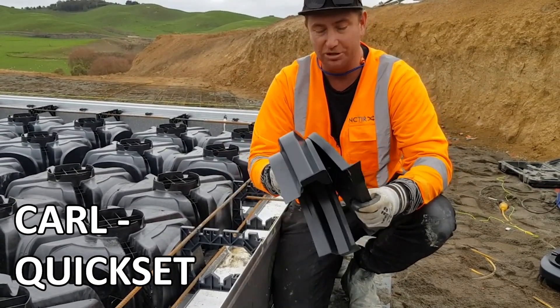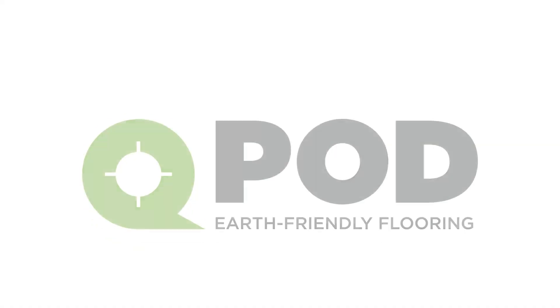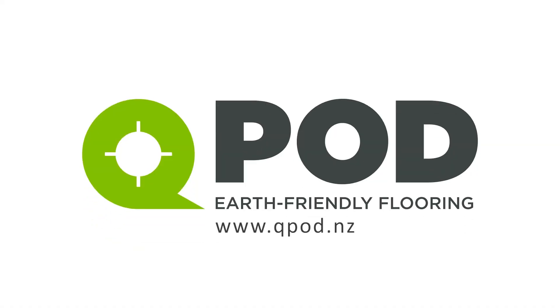So for you installers out there, you'll be very much appreciating this. Good luck.